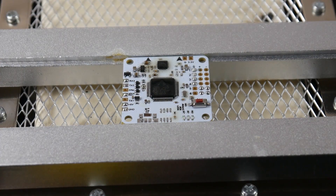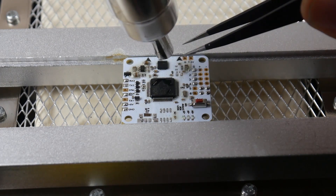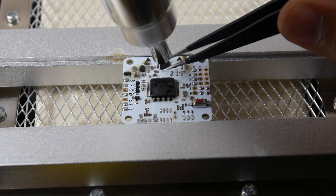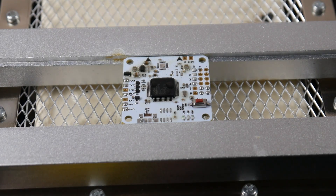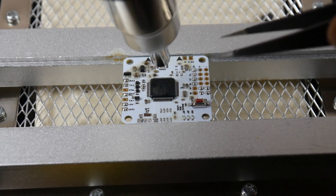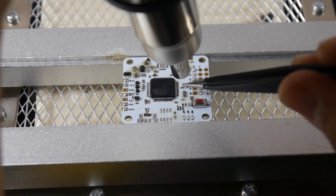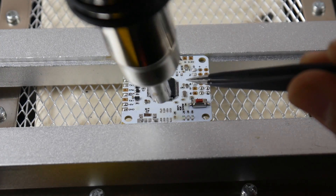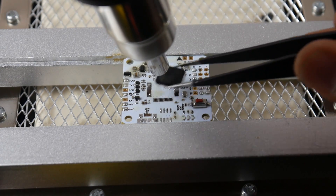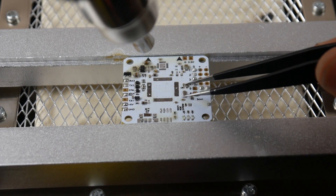There we go — we didn't overheat the board, we just removed the 16-megabit flash. Now let's remove the gyro. There we go — we just got the MPU6000 gyro. See how easy it makes salvaging? Now let's heat up the flight controller. There we go, awesome! I'm also going to take the resonator.